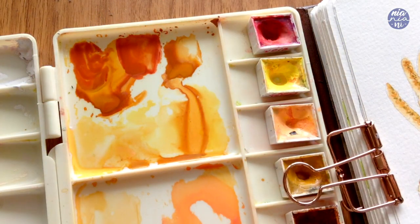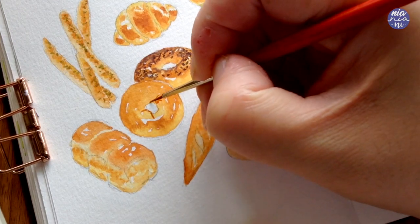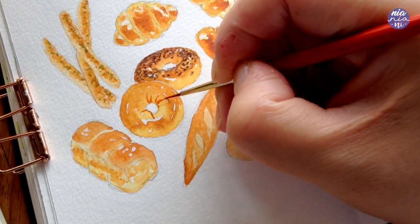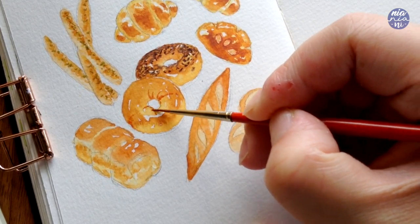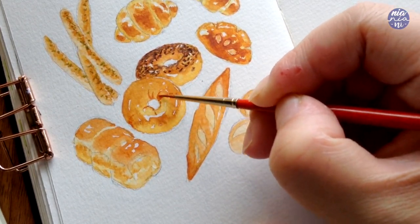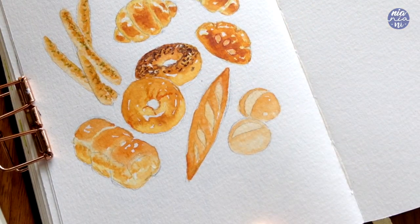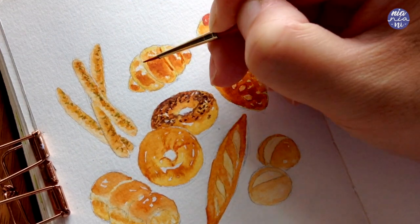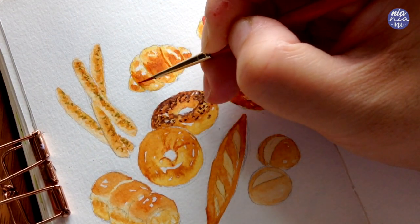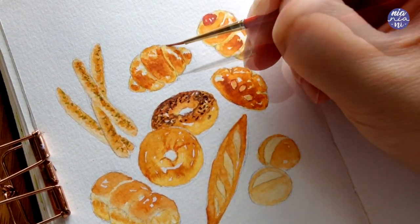For the next bagel I'm going to leave it plain, but I want to enhance the creases, so I use a mixture of Rose Madder with burnt sienna and yellow ochre to draw the creases out. I then soften it slightly with a clean damp brush to move the paint around, since I felt like it stood out too much. I'm also going to use the same color to clean out the edges of the butter roll as well as the cone bread, so each of the folds look nice and separated.